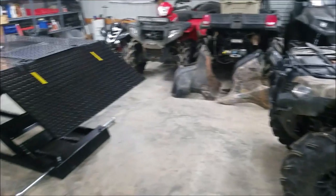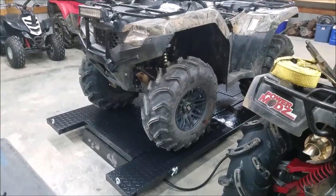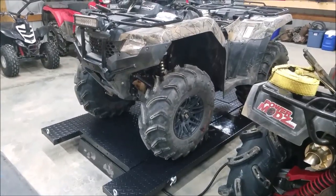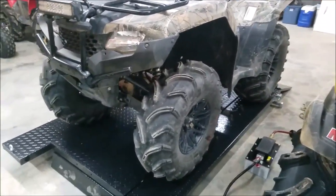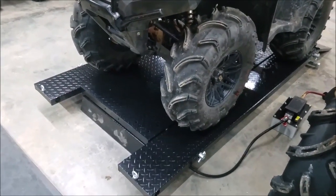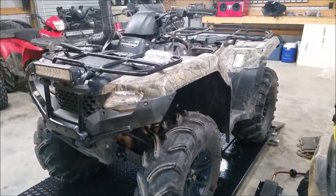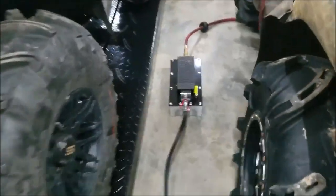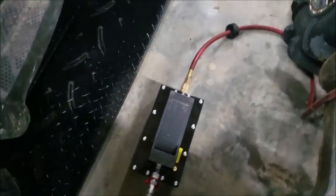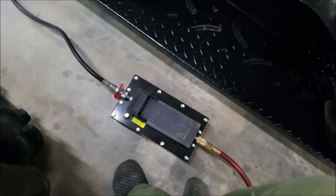I think this would be the first one up on the lift here, so let's drop it down and load it up. We've got the Rancher loaded — you just drive up there with the casters all the way up, of course. The whole frame is sitting on the ground by itself, so we'll go ahead and see what this 1500 pound lift will do. Everything is on.